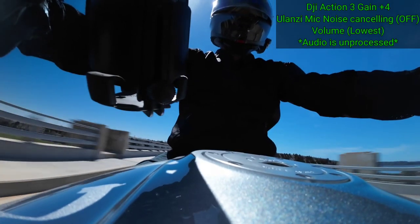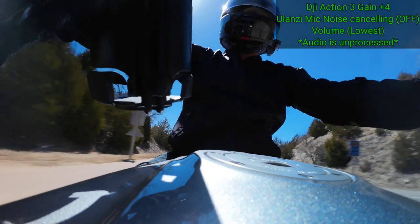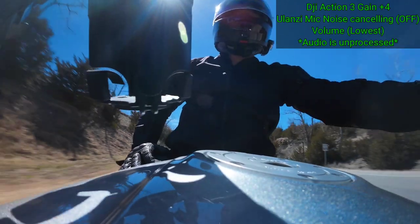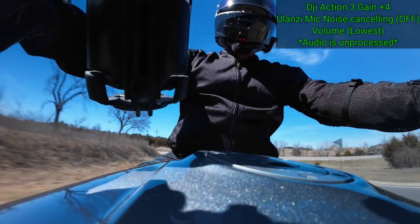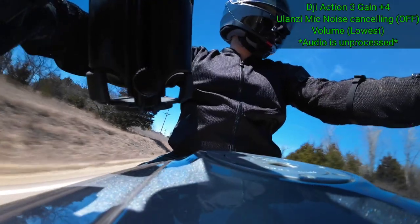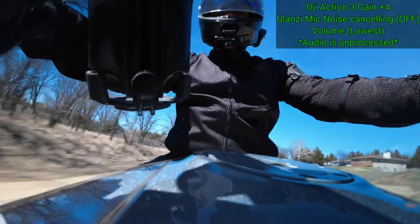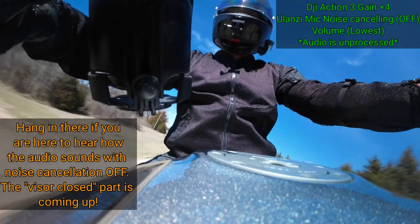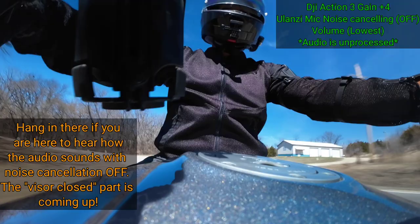Right now the volume is set to the lowest level and the Action 3 is at plus four on the gain. The gain on the Action 3 goes all the way up to plus 12 decibels. My visor has cracked open one click and I've changed the noise cancelling from off to level one of three. I thought I had the gain set to one already but it was actually off — so now noise cancellation is at level one. We're doing 43 miles per hour right now. The bottom of the Action 3 is magnetic so it sticks to my metal fuel tank. We'll bring it up to about 70.